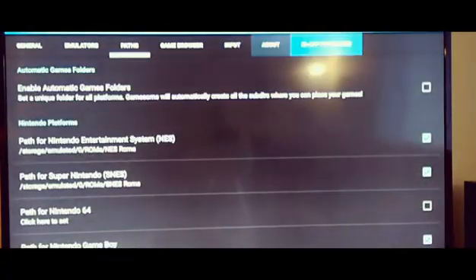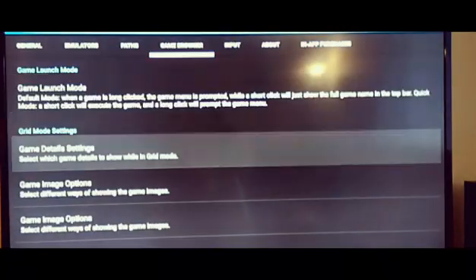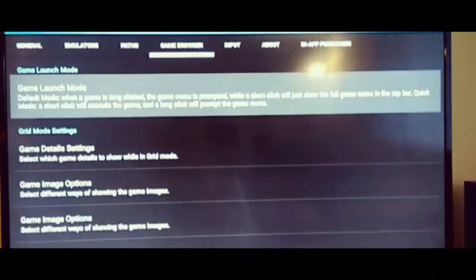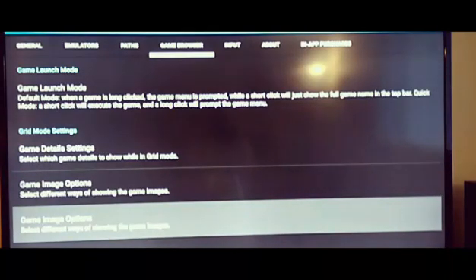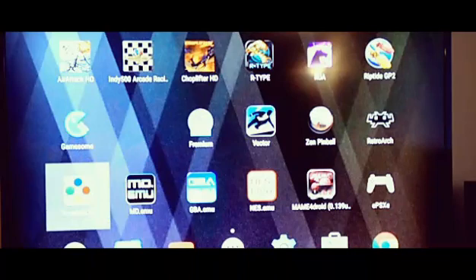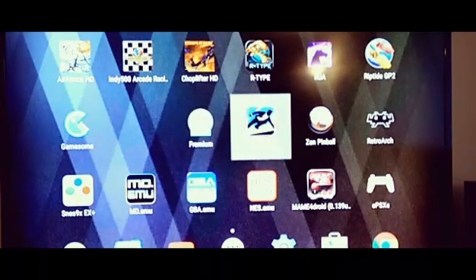I can't think of anything else to show on here. That is GameSome — a front end for your emulators. I'd say it was worth the $2.95. That's about all I've got.